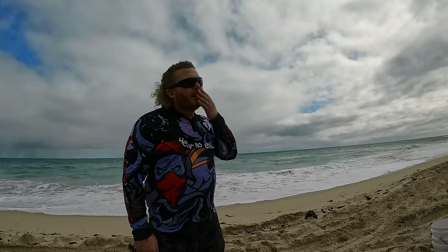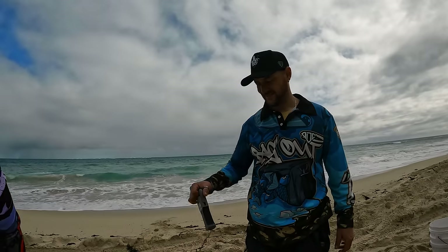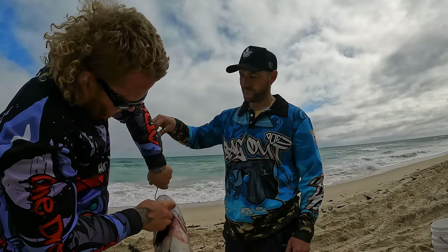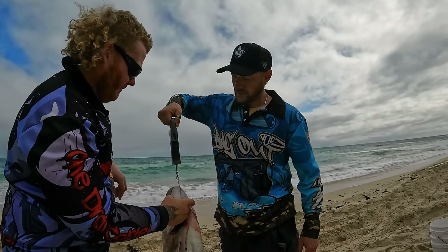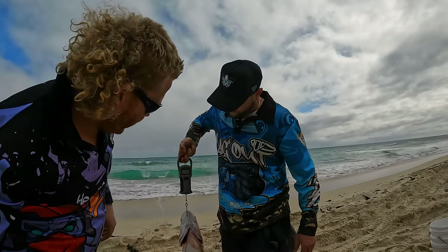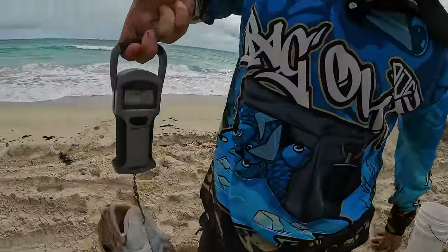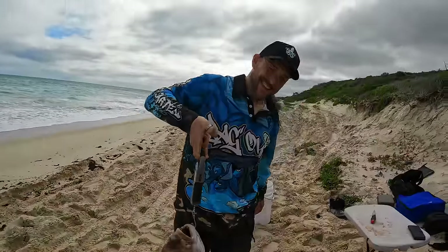We're going to give the snapper a little weigh-in - get the scales out, out of interest. 86 centimetres, so it'd be close to 8 kilos. Dan, what are you calling? I reckon about 7 and a half. Seven and a half kilos confirmed - 7.5kg kegger. Nice one Dan.